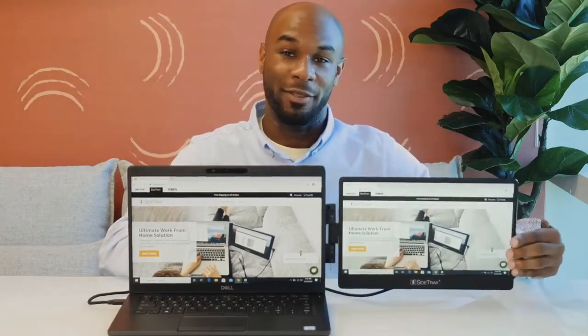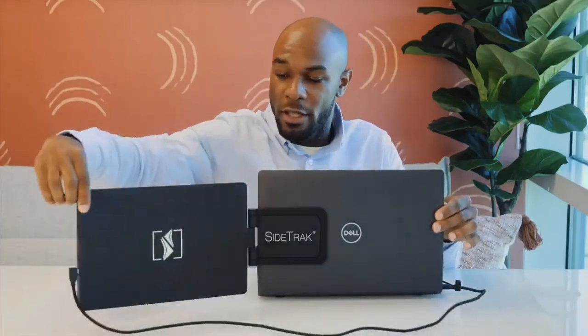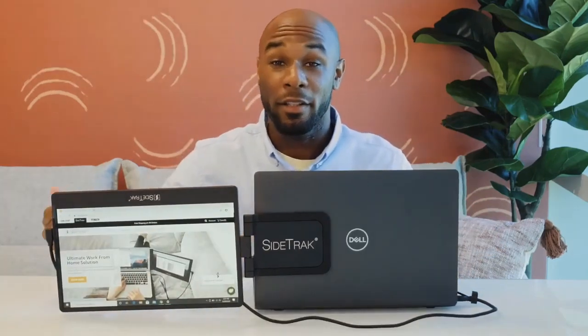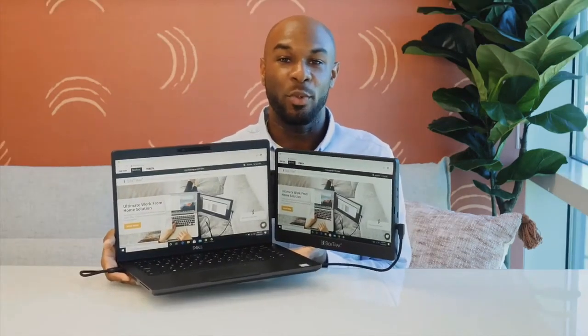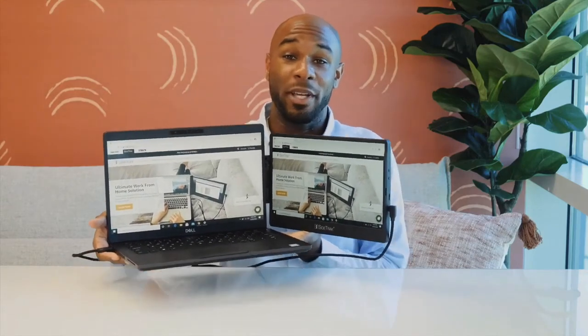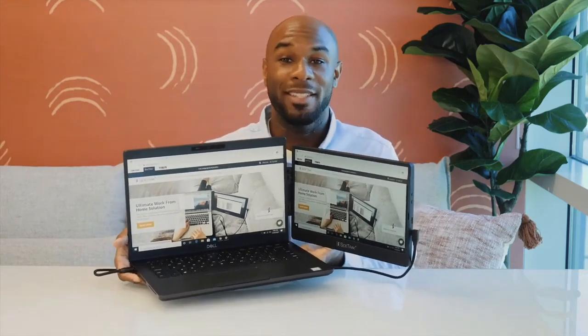The screen swivels horizontally and vertically to adjust to your viewing preference. Easily share your screen with the person across from you by changing your display settings to mirror and then rotating the screen horizontally. You can also choose to swivel the SideTrak vertically and the screen will auto-rotate. You may need to unplug and replug the screen to prevent the cord from getting tangled. The SideTrak Swivel weighs 1.2 pounds and has a strong magnetic connection.